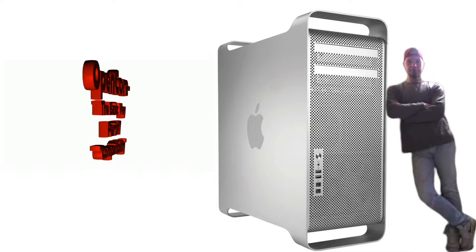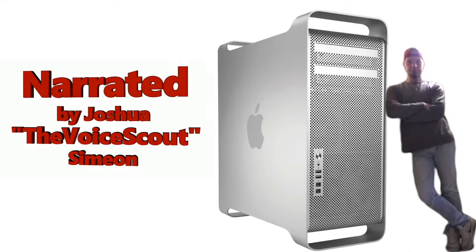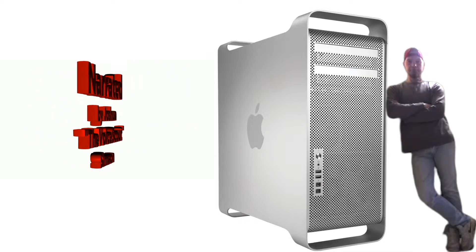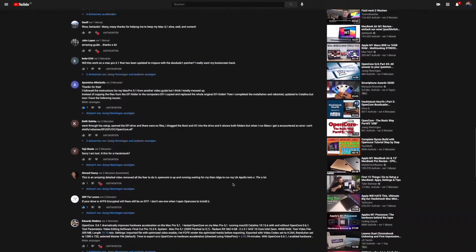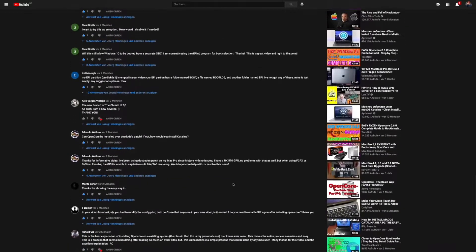OpenCore: The Basic Way, Part Number 7 — Compatibility. One of the most common questions about OpenCore is: will this work on this or that machine as well?